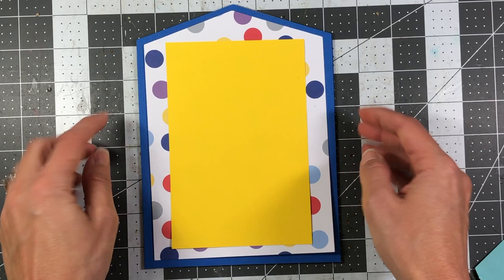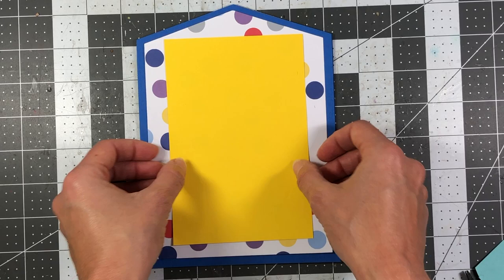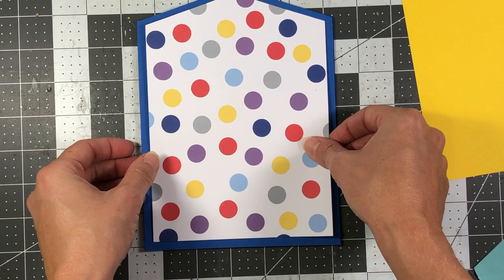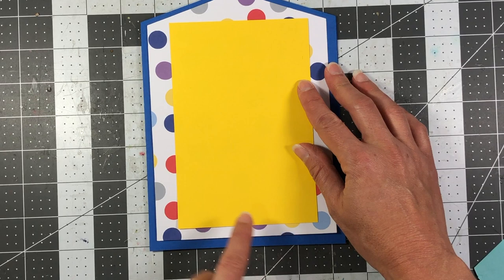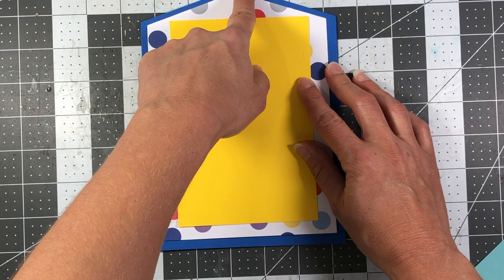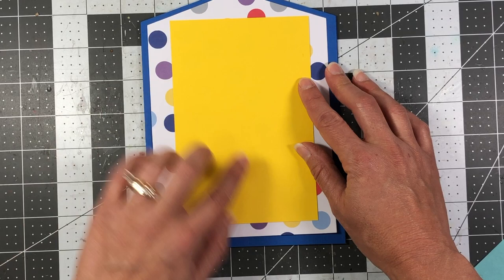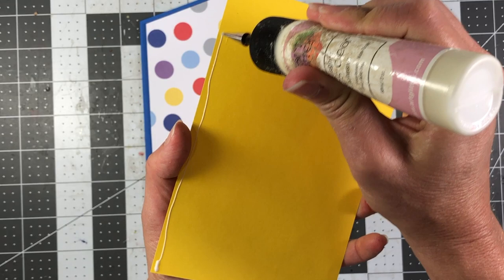I'm going to adhere my photo mat to the polka dotted paper — this is the back side of my cover. I want to leave enough room to punch holes at the top, so I'm moving the mat a little more towards the top so the holes won't be punched in the photo mat itself. I'll adhere this piece down because I want to do a little scene at the bottom with some ocean water.